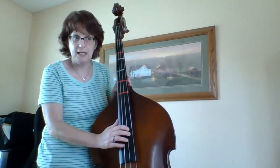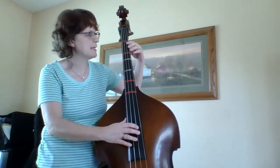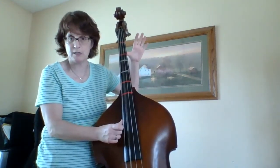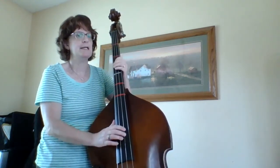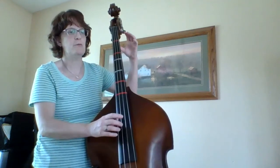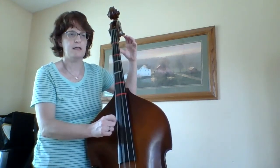It says D and A. My A is at the bottom of the staff, so I need to make sure that I'm doing my open A for this song. So I have D and open A, and it starts like this: D, rest, A, rest, A, rest.